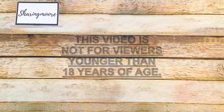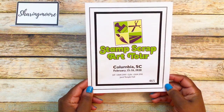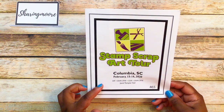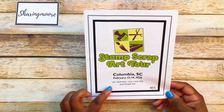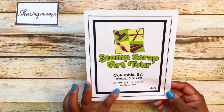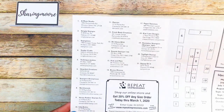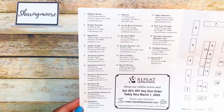Hey y'all, welcome to another video. I hope everyone's doing well. I want to share what I purchased from the Stamp Scrap Art Tour here in Columbia, South Carolina. It's only here for two days — this is my third time going. I went on Saturday; it opened up at 10 to 5 at a place called the Jamil Temple. It's a small stamp show but it's the only one that comes here, so I try to go. These are all the vendors that were there.